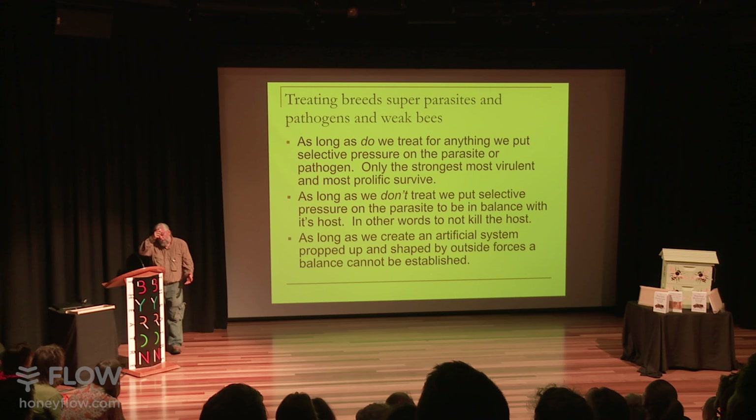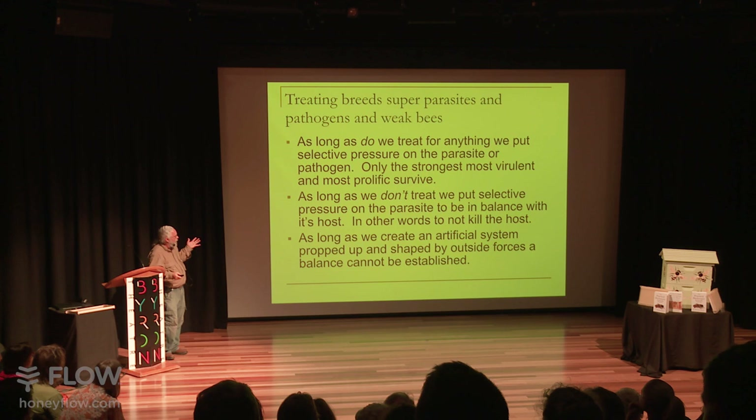You probably don't have to deal with varroa, but part of the problem with treating for varroa is you keep killing off the varroa, so the only varroa that survive are the ones that can reproduce fast enough to keep up with you trying to kill them. You end up breeding a super parasite and a weaker bee — that's a bad combination.